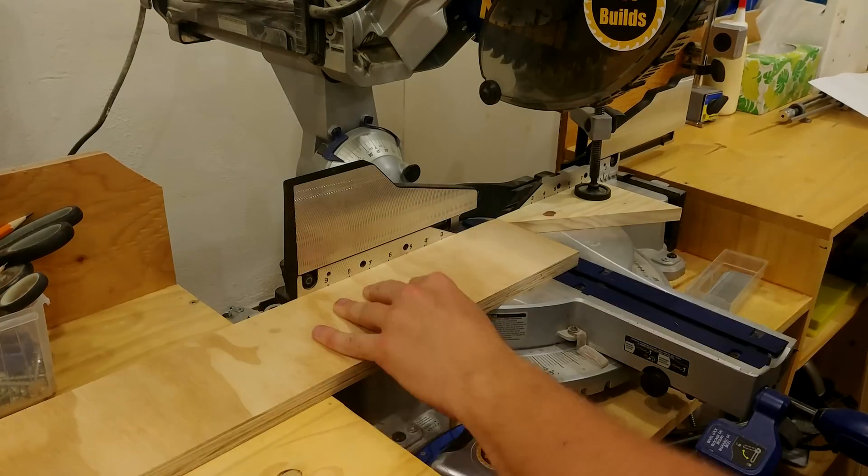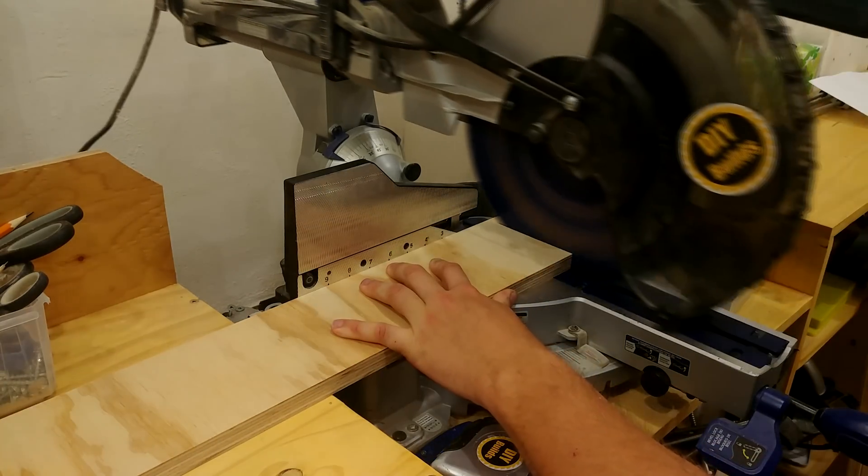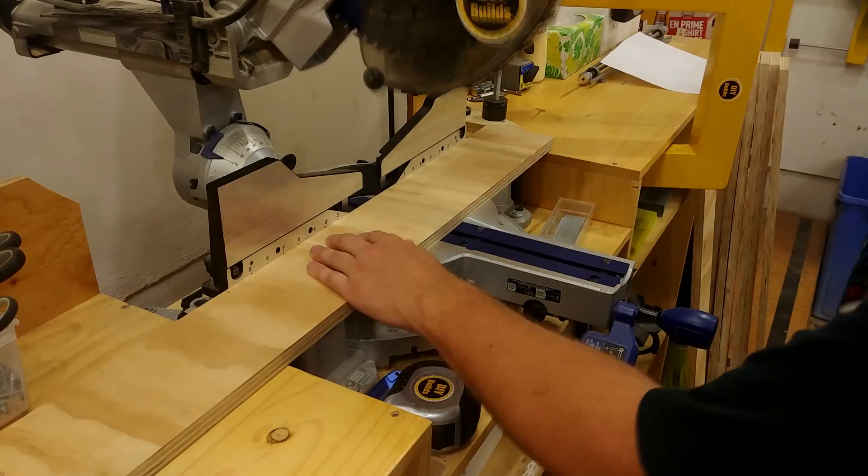Next I was off to the miter saw to cut everything down to exact length. If you want the exact dimensions yourself, you can go to DIYBuilds.ca and download a free set of plans.